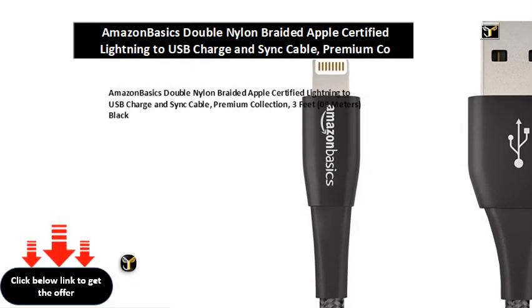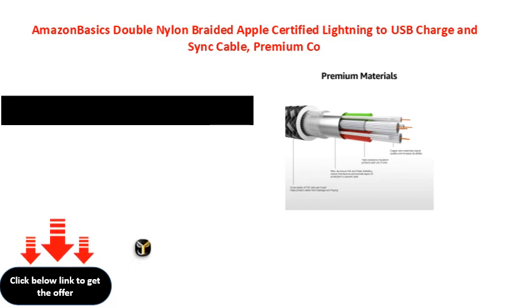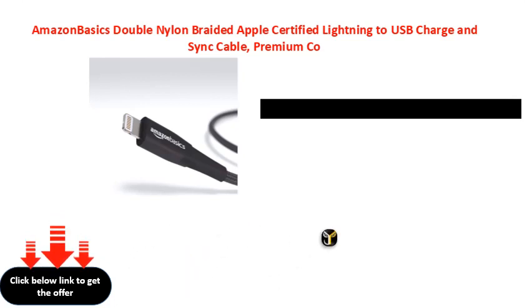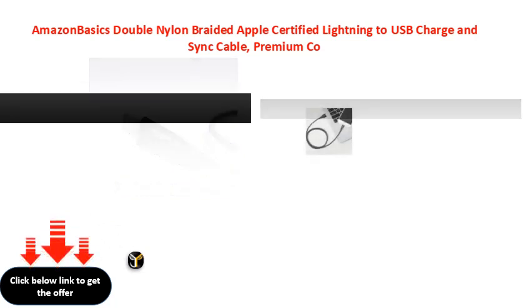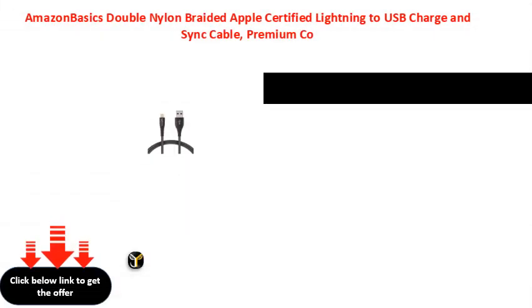Amazon Basics Double Nylon Braided Apple Certified Lightning to USB Charge and Sync Cable, Premium Collection, 3 feet, 0.9 meters, Black.